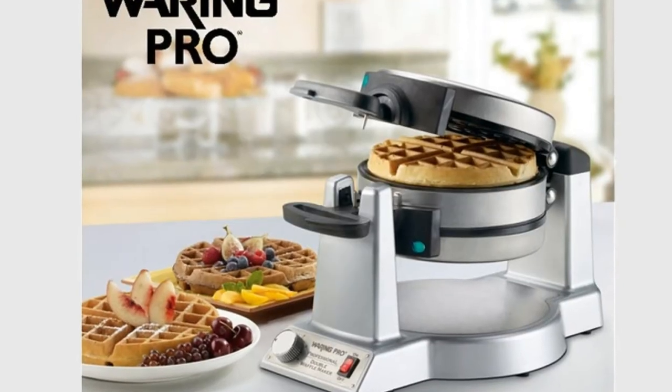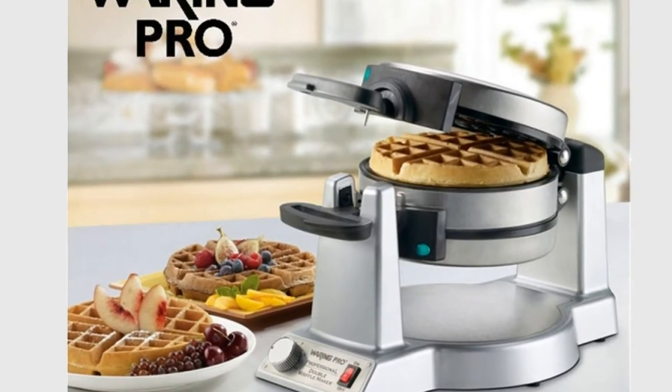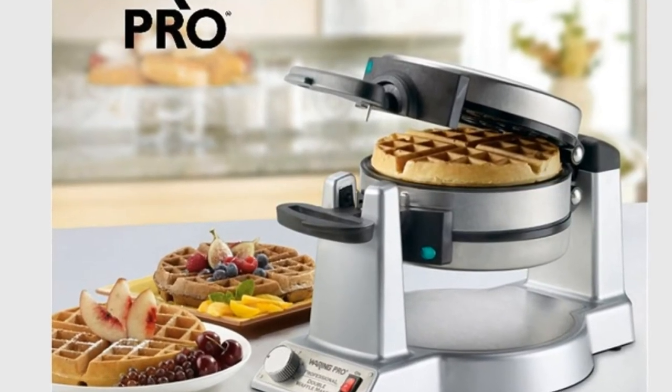Since purchasing this waffle maker, I have not experienced a single problem with it. This model makes the nicest waffles — crisp on the outside, fluffy inside, and the dimples are nice and deep for melting butter and holding syrup.